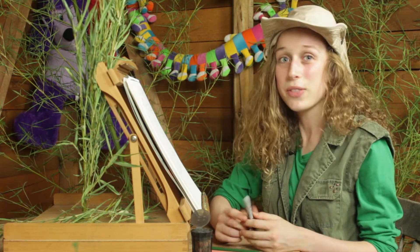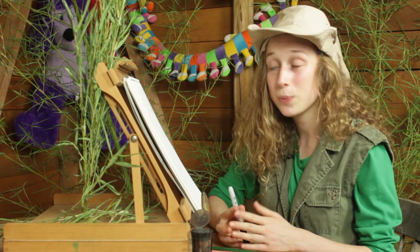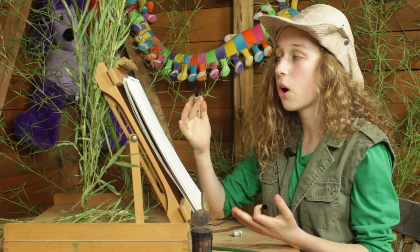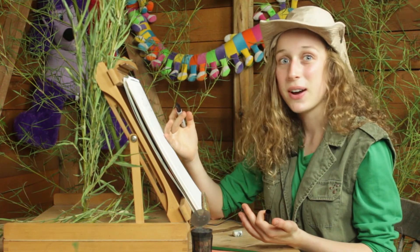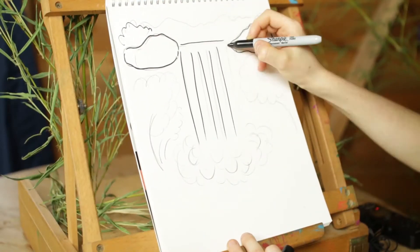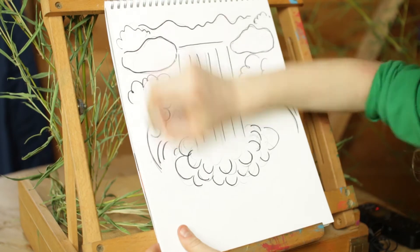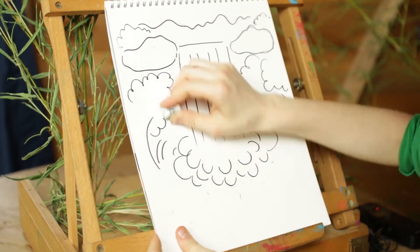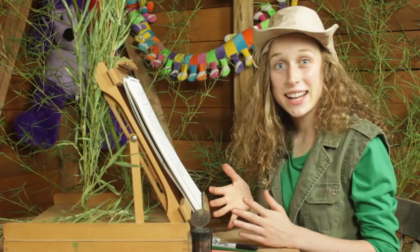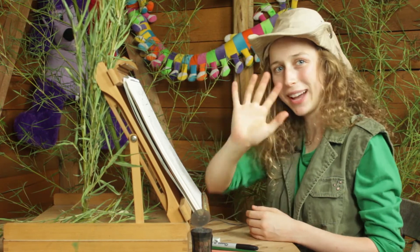Okay, so that was part one. High five, you finished it. Now we're going to go on to part two. Part two is where you get out your black marker and you're going to draw back over all of your pencil lines. Okay, ready? Let's go. Very nice, guys. And guess what? You just finished part two. High five.